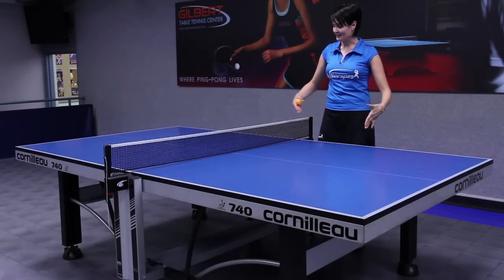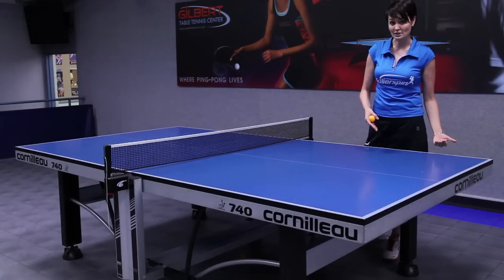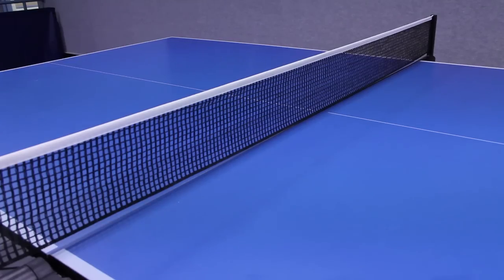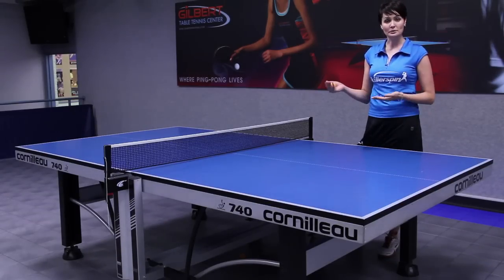The length is nine feet and the width is five feet. The height of the table is 30 inches, and a very important part is the net — the height of the net is six inches. The most popular colors of a table tennis table are green or blue.